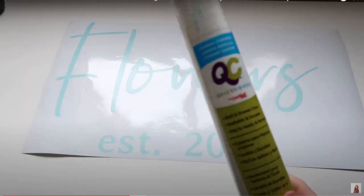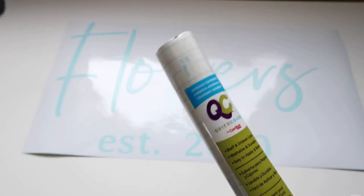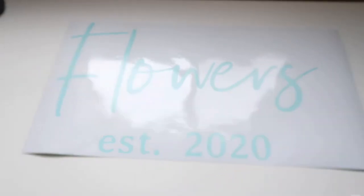Instead of using contact paper or transfer tape, you will use Glad Press and Seal, which can be found at your local grocery store or on Amazon — I'll put the link in the description. It was such a pain to apply transfer tape to a doormat and then remove and reapply it — it is a very tedious process.